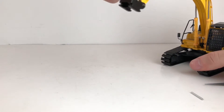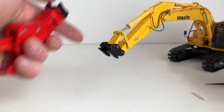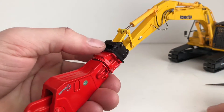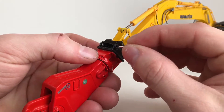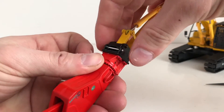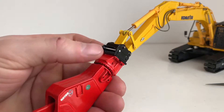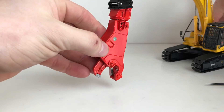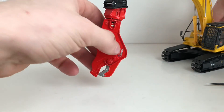What you do is you just get the boom up a little higher, then you literally slide it on. You do get a nice piece of aluminum rod when you get the model, so you can cut the pin to length — however short or however long you want it — and then it just sits on the coupler like that.